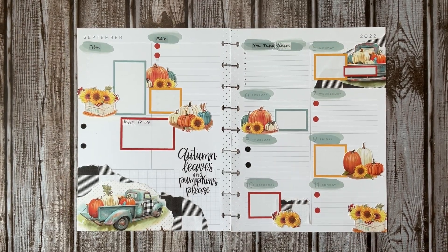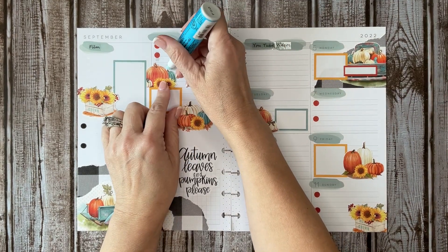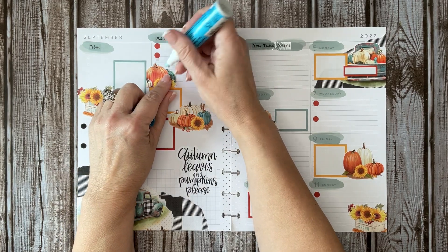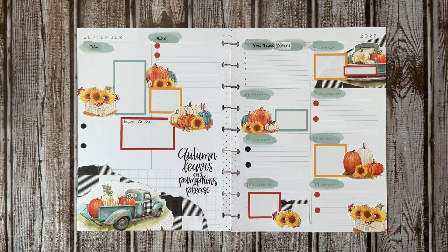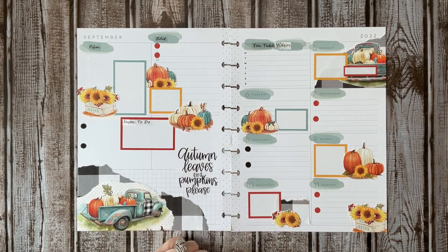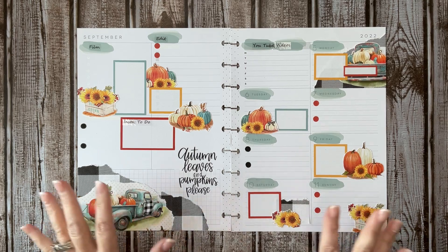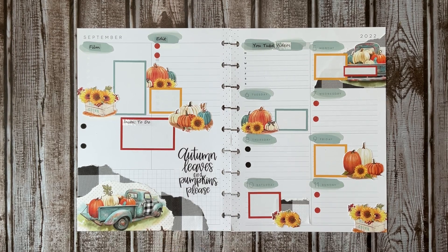Well guys, that is going to pretty much do it for this spread. I certainly enjoyed hanging out with you today, and I hope that you enjoyed hanging out with me as well. Let me know in the comments what your favorite season is, and if you love fall — or if it doesn't really do a whole lot for you depending on where you live. Thanks for hanging out, I really appreciate your time. If you like this video, hit that like button; if you want to see more, consider subscribing. Share this with a friend, and I'll see you in the next one. Bye!